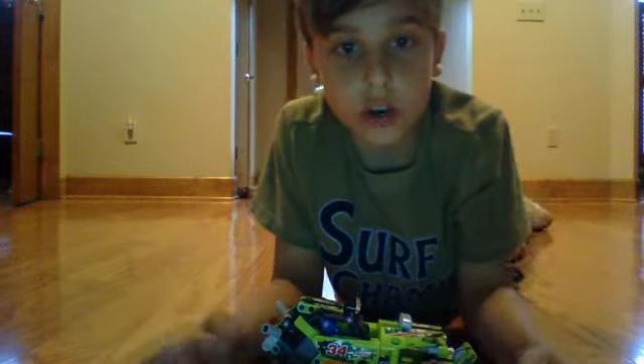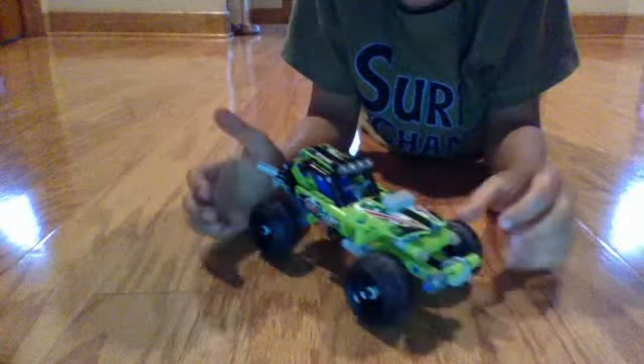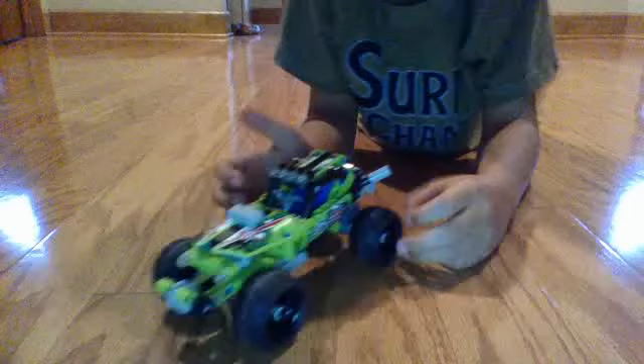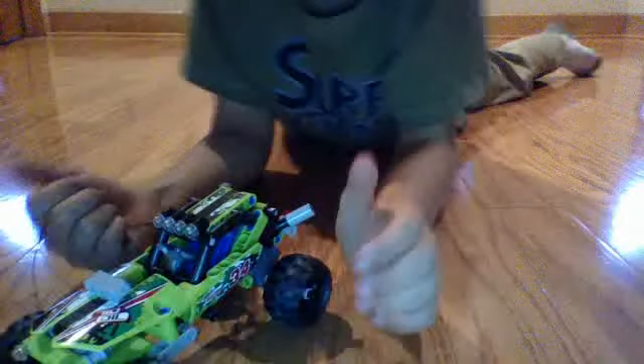Guys, welcome to a new Lego review — I haven't done one in a while. Today I bought a new Lego Technic racer. This is pretty cool. It did come with this string here in the front, but it came off and it just gets in the way.